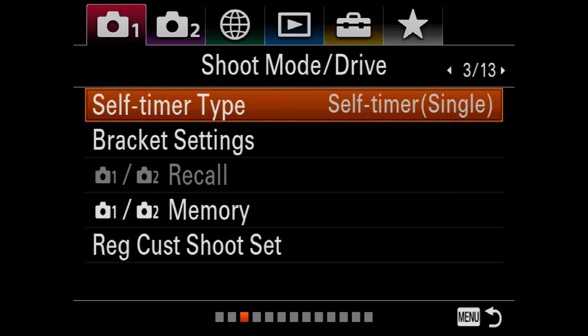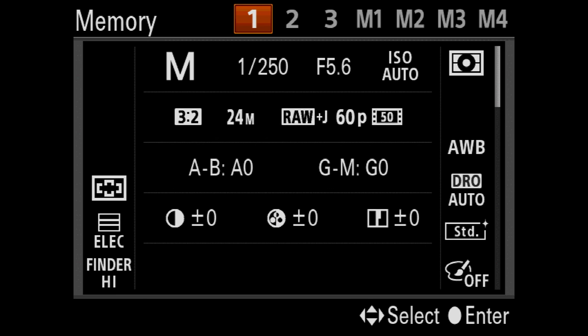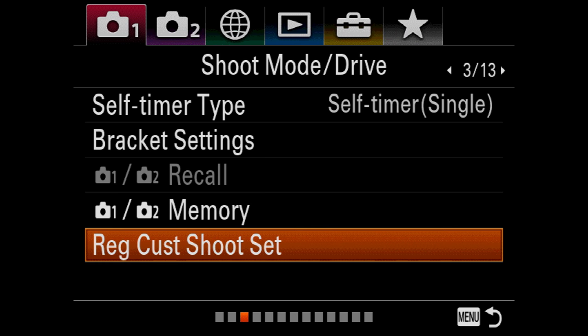Color space — I always change to Adobe RGB. People that shoot RAW will argue that's stupid, but I shoot a lot of JPEGs, and it does make a difference. There are a bunch of memory settings in this camera, very similar to the A6500, but these memory settings will keep sort of the front-end settings, but won't keep all of your extreme custom settings at the tail end of the menu.